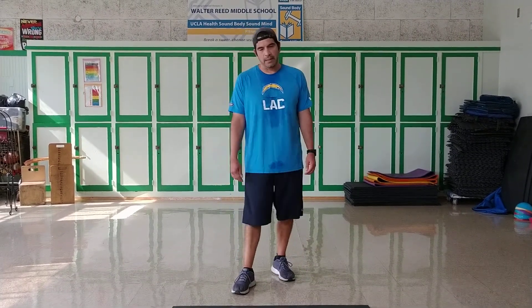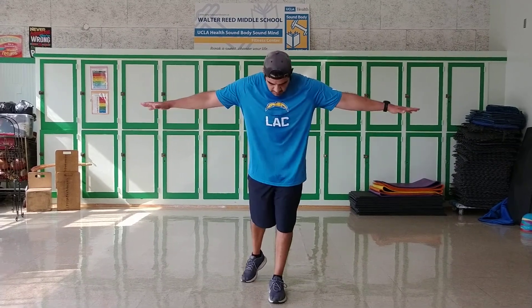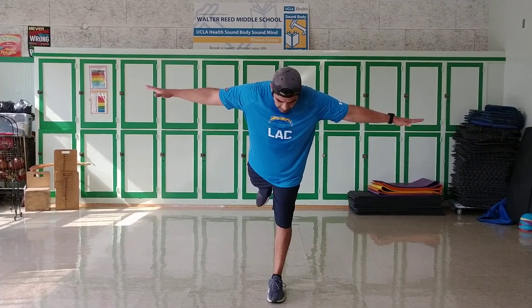Okay class, now we're going to do airplanes. 30 seconds each leg — this will improve your balance and give you a nice little meditation at the same time as you're thinking what to do. Here we go, ready and start.